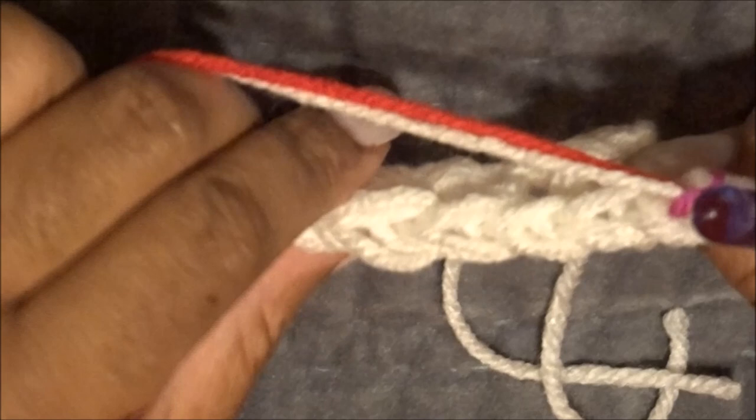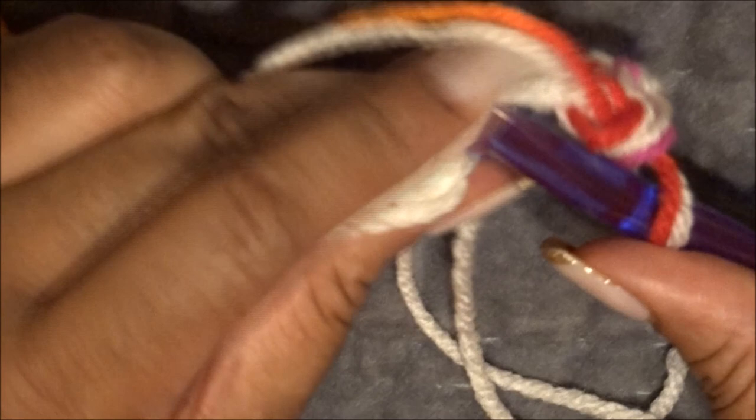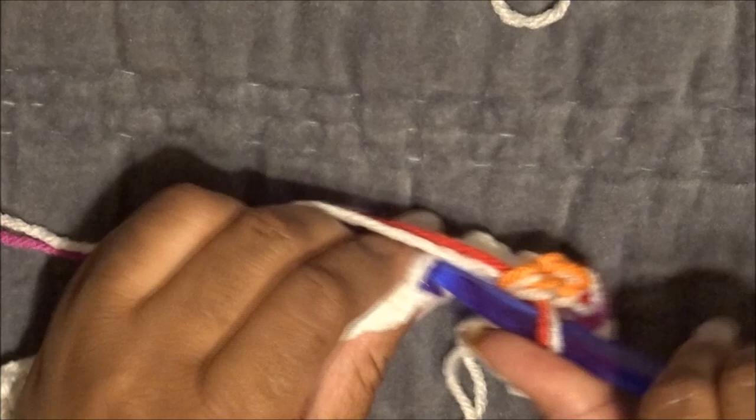Now, very importantly, we are going into the backs of the chains. This is going to create almost a ribbed look, so make sure you're inserting your hook into the back loop. Skip the first one, go into the second one like before. You have two loops — yarn over, pull through one, yarn over again and pull through both. Repeat: insert, yarn over, pull through one, yarn over, pull through two.